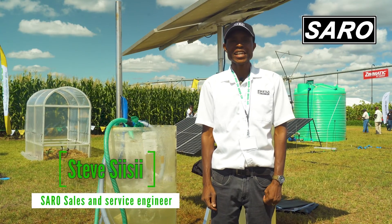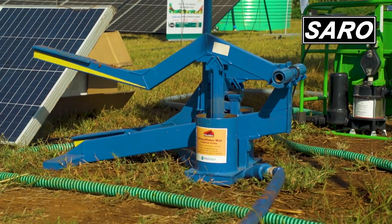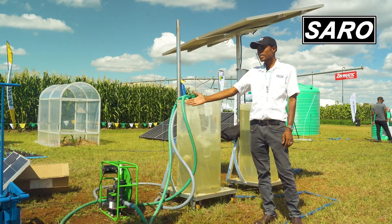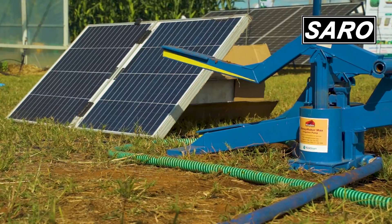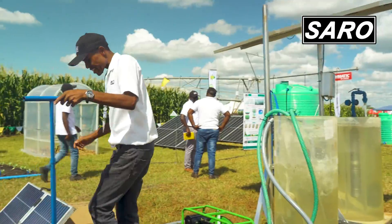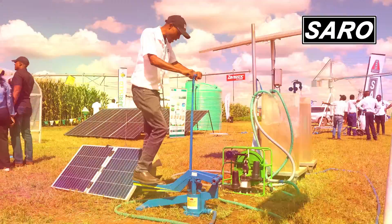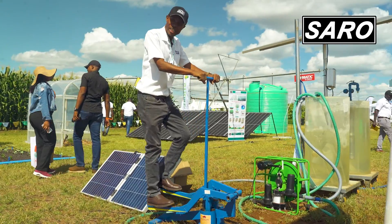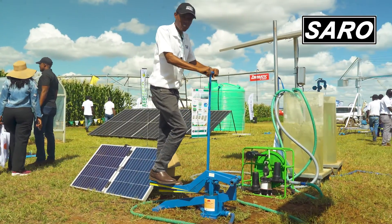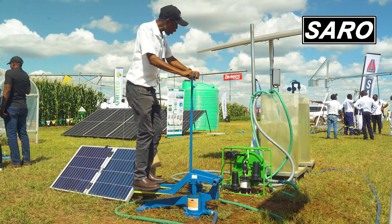We have a treadle pump that is able to help farmers to do from about one lima all the way to about one hectare. This is a manual solution and you can actually ride on it and do some exercise as you are doing your irrigation, while you are pumping your water — that is from your stream, a shallow well, or a river.